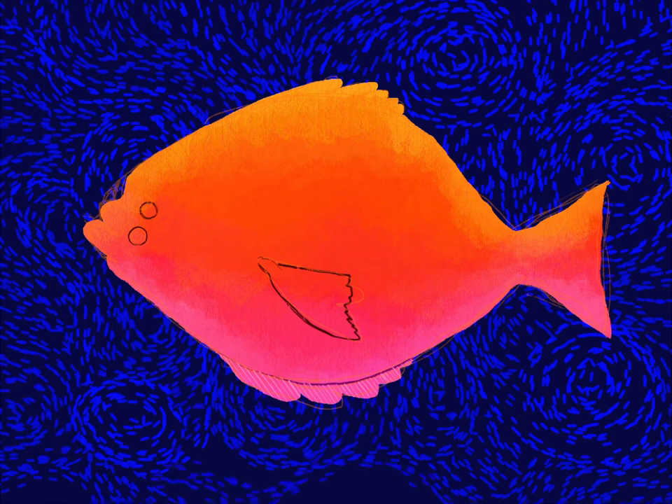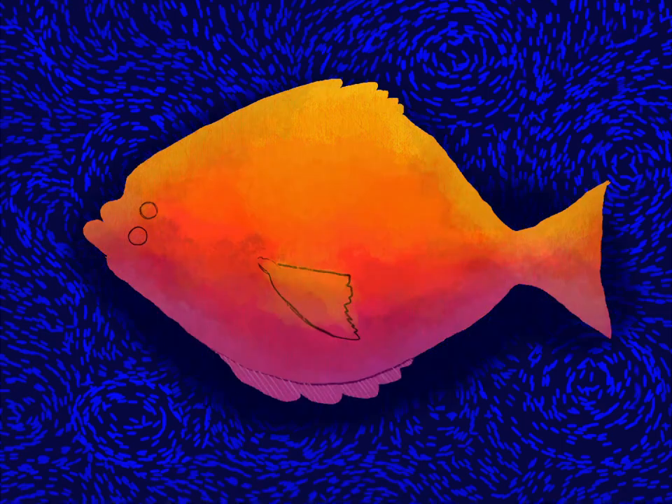I'm gonna lay in my background here and then give this thing a little bit of shadow definition so it just pops off the background and then also has some shadow on its body.